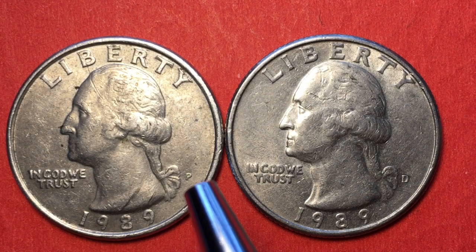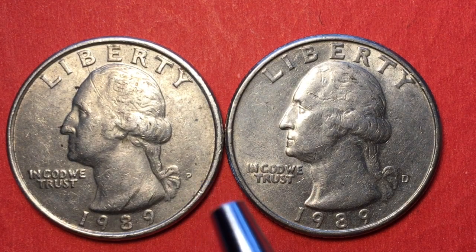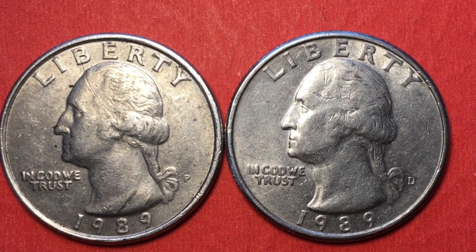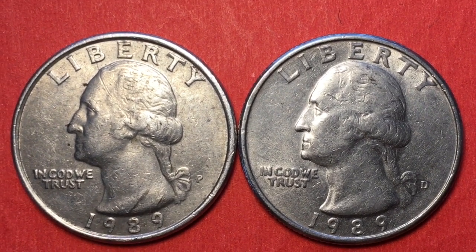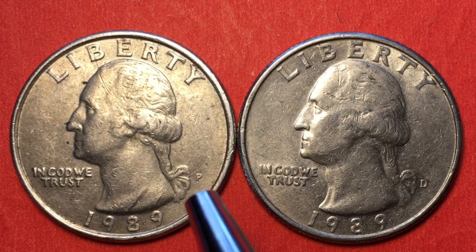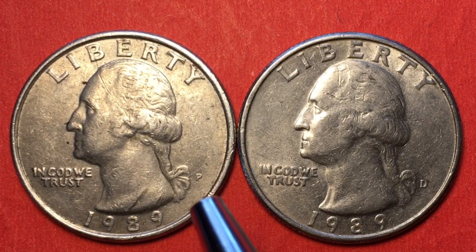It wasn't really an error — it was more of just a minting process issue. When the die came down to stamp the coin, there was some grease in the die. There has to be some grease in the die so the coins don't stick, but there was a little too much grease where the P was. You can see the impression where the P hit, but you can't see the P on the coin.